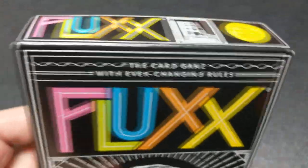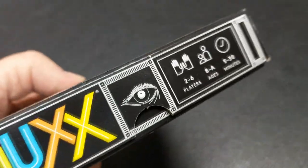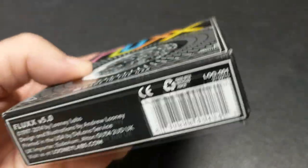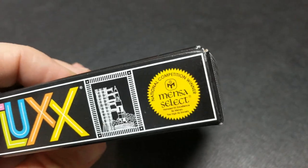Today we are looking at Fluxx 5.0. Fluxx 5.0 is a small, nicely compacted, easy to carry with you, cool game. And there are lots of different versions of this, and we'll get to that at the bottom of this.